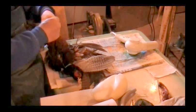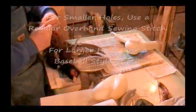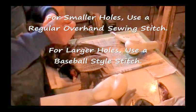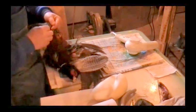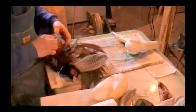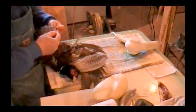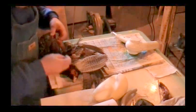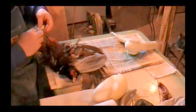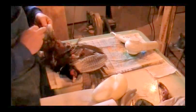Sometimes the customer wants the mount he wants, and there isn't much else he can do. This customer is that way — he wants this bird flying. He got one flying mount and he wants one standing mount. He has a particular bird he wants for the standing, and one particular bird for the other one. So that's what I'm going to give him.